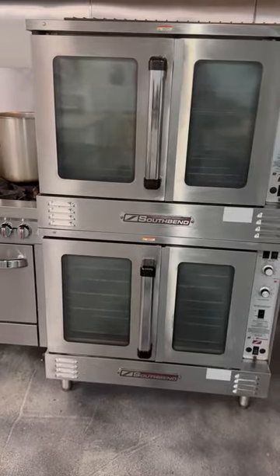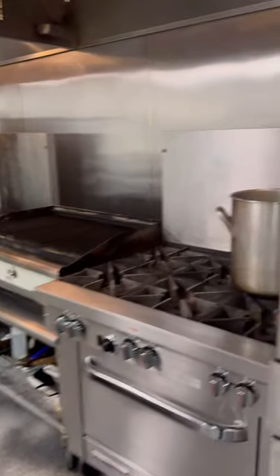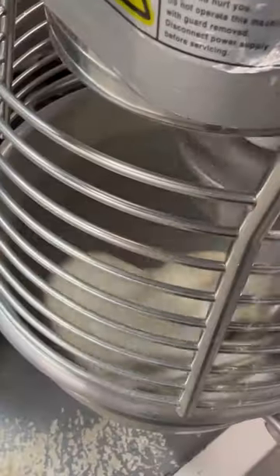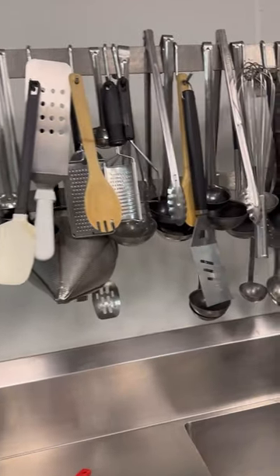We're off to a rocky start today. When I got to the kitchen this morning, I quickly realized that I forgot my bench scraper. The kitchen I use provides an oven, a stove, and pots and pans, but it does not provide knives — apparently chefs are very precious about their knives and always bring their own. So while the croissant dough was turning and doing its thing, I set out to find another tool for the job.